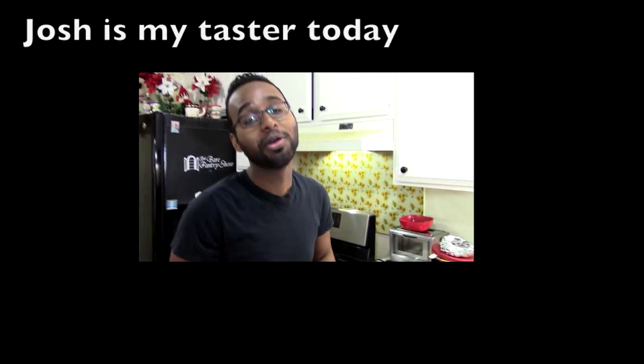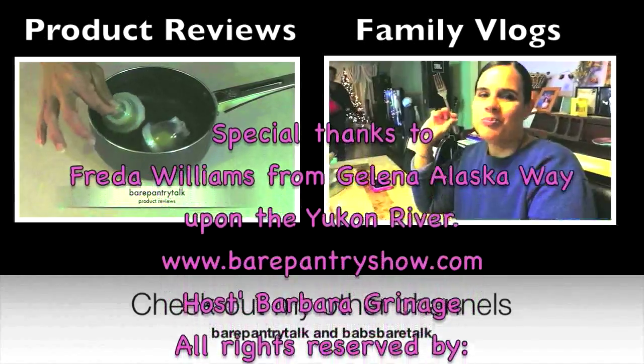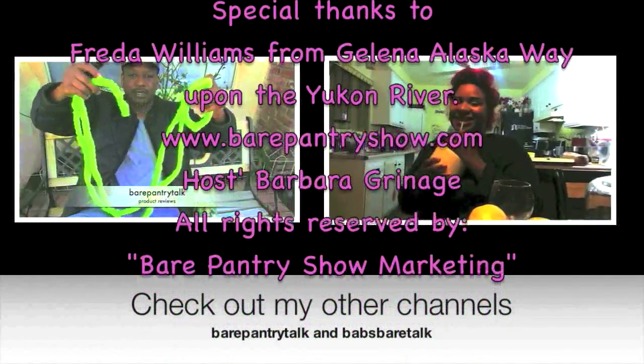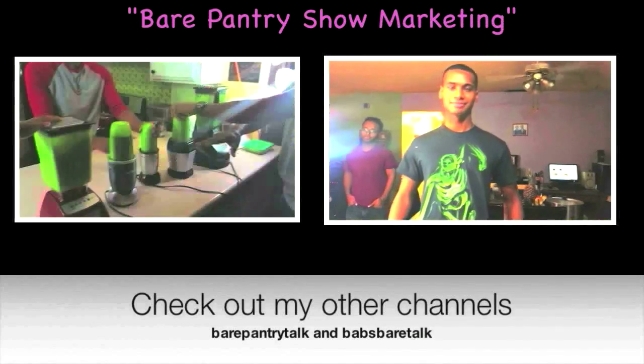It's pretty good! Thank you so much for liking the video and subscribing. Please check out my other two channels: the product review channel, Bear Pantry Talk, and come have some fun with my family and me over at the vlog channel, Babs Bear Talk.